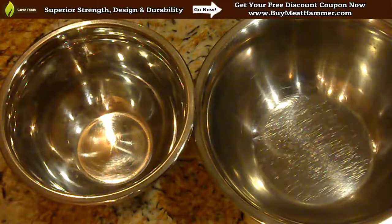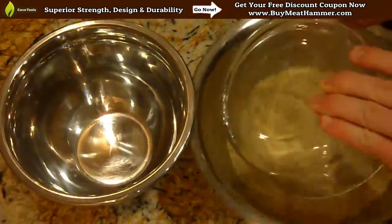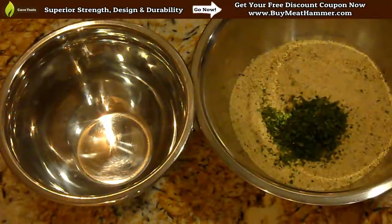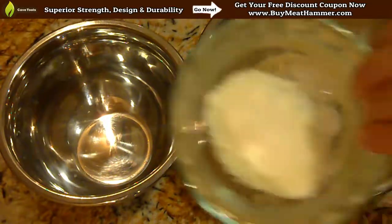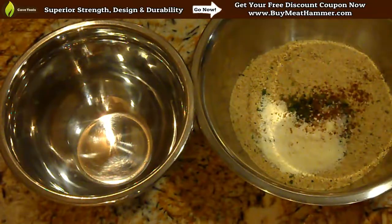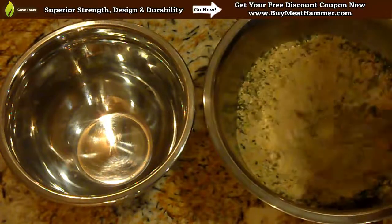First thing we're going to do, we're going to start with two different bowls. In the first bowl we're going to add one cup of dried breadcrumbs. Next we're going to mix in one teaspoon of minced parsley, half a teaspoon of salt, three tablespoons of grated parmesan cheese, and one pinch of nutmeg. Then we're going to take our whisk and mix it all up so we get a nice general consistency in the bowl.